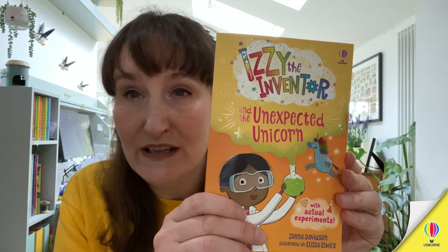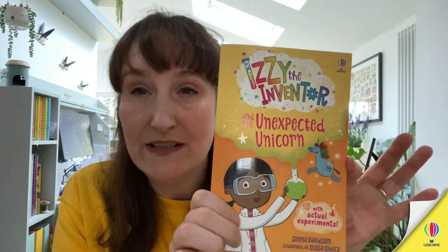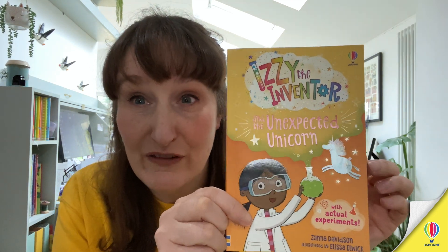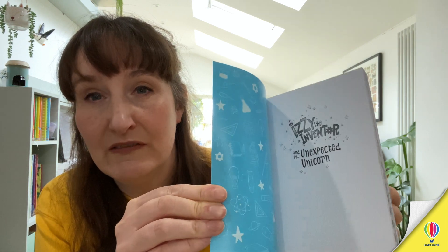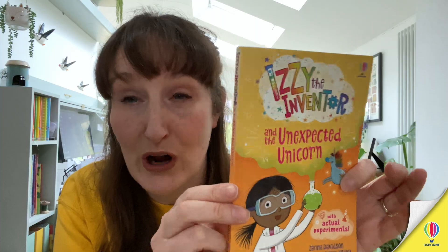Hello there! Today Theo, Amelia and myself are going to be doing an experiment from this book. It's called Izzy the Inventor and the Unexpected Unicorn. This is a fiction adventure story which features Izzy who does experiments to get herself out of trouble. Let's have a quick flick through — this is the style of the book: lots and lots of lovely illustrations and lots of experiments to do. So we're going to try one of them now.